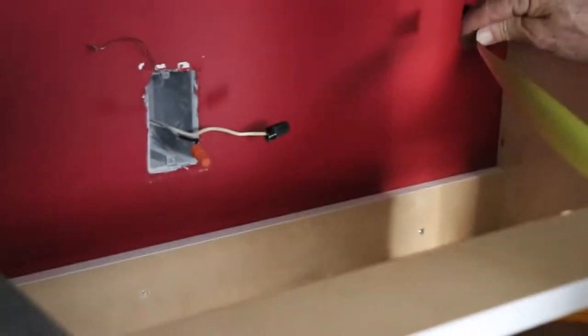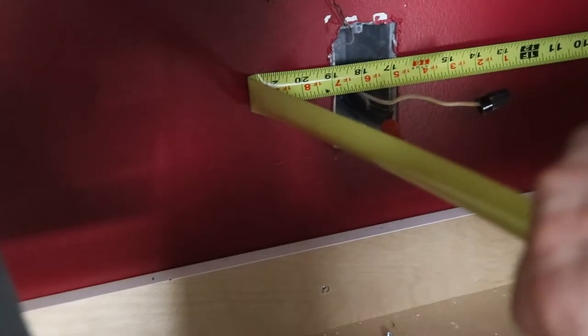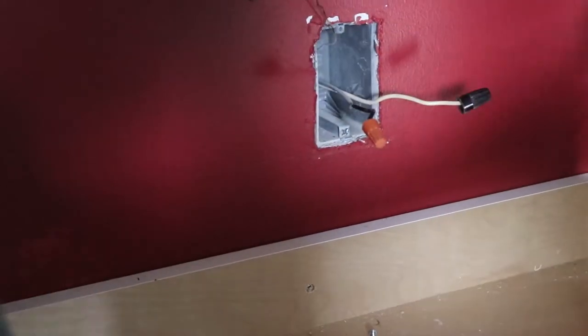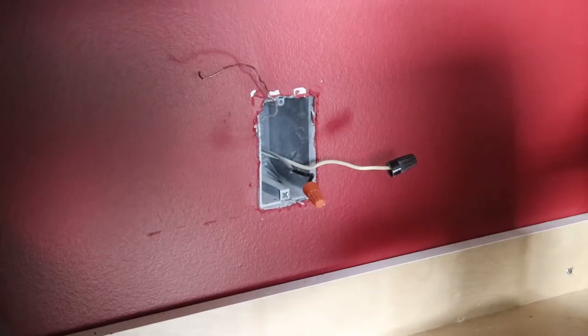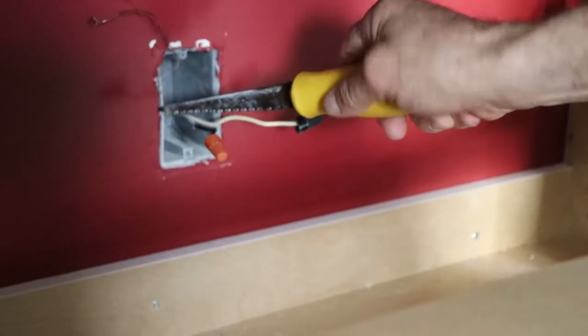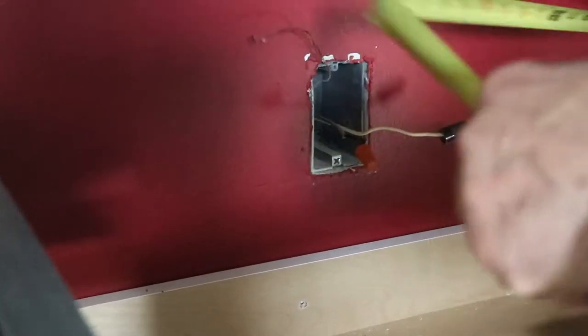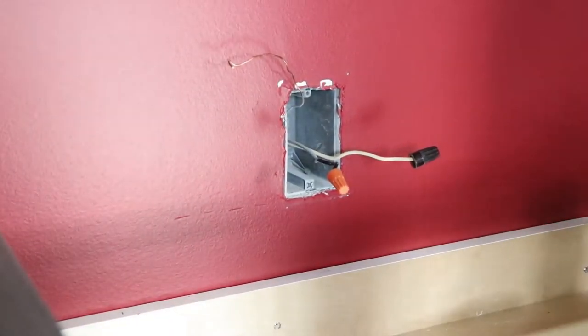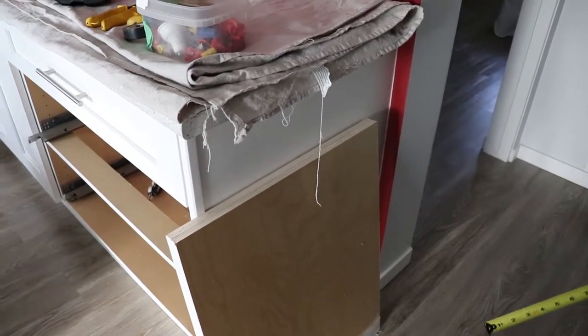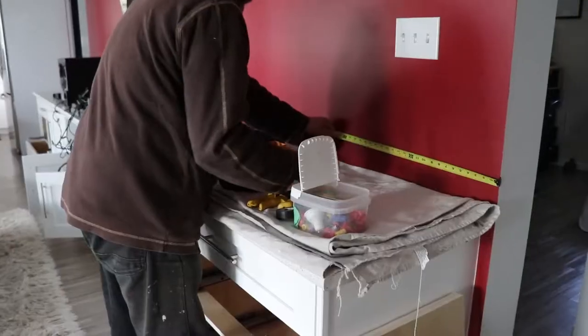Now I'm gonna measure more or less what I have in here. I have about 17 and a half to the center, but I want to find out which side the two-by-four is on. I can just try to find it — okay, so it's on the left side. Yeah, 17 and a half. Then coming on this side I have about an inch and three-quarter — let's say two and a half. So we have about 20 inches total. Just gonna go here.